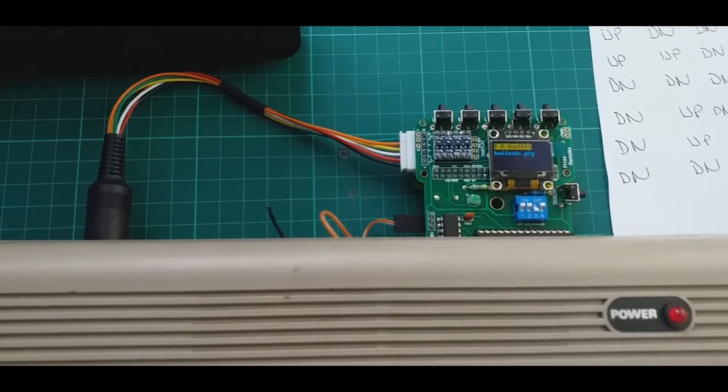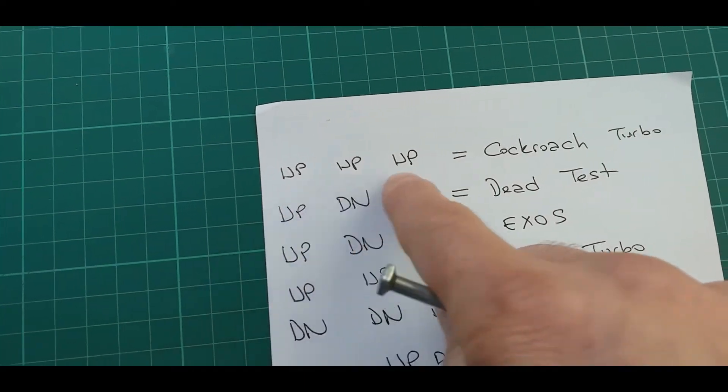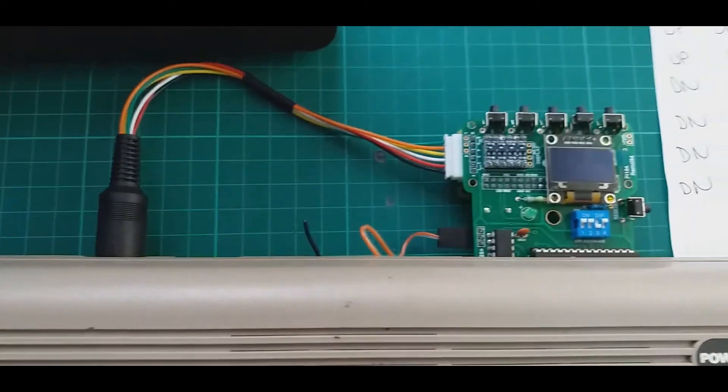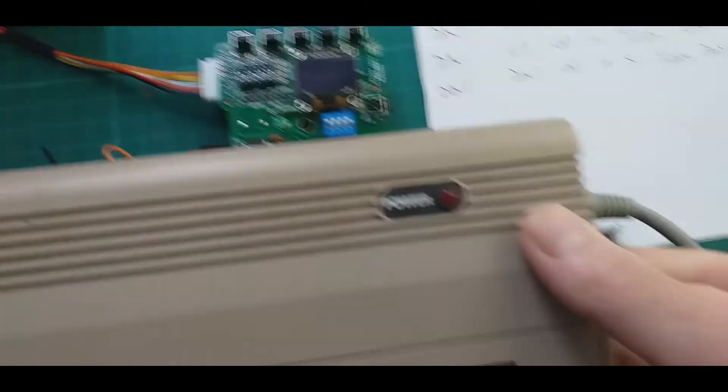The cartridge is already plugged in and set up. I've written the combinations of the kernels on a piece of paper. If I set them all up, that should be the Cockroach Turbo ROM — up, up, up, up — and turn it on.